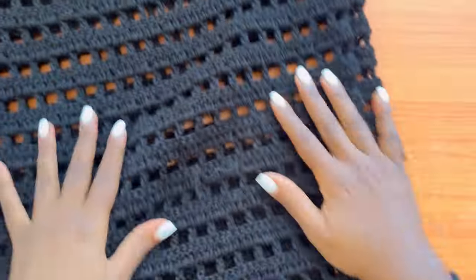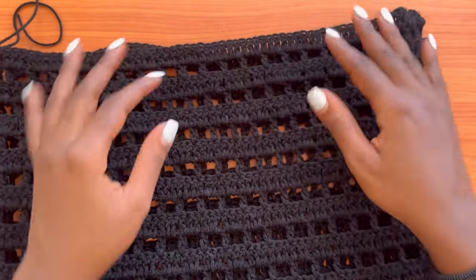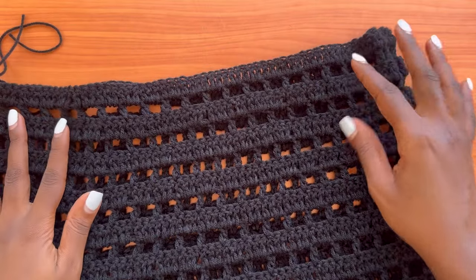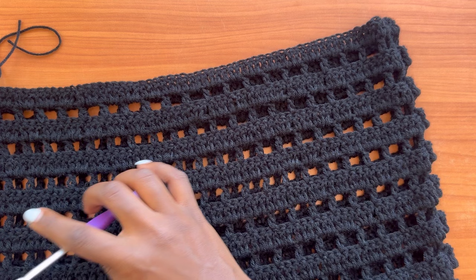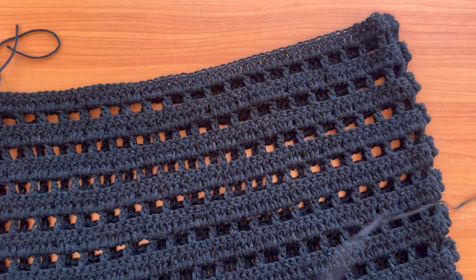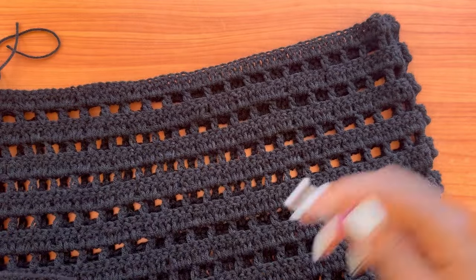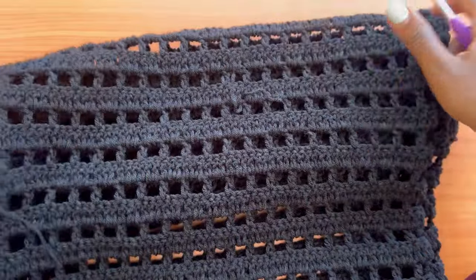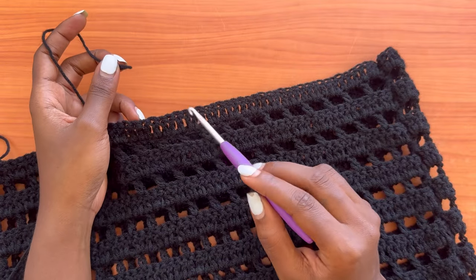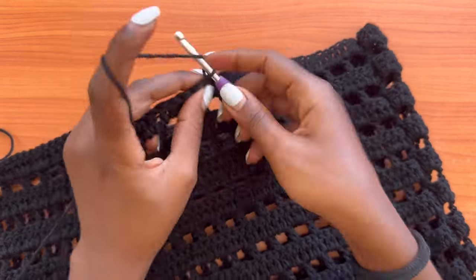Now we're going to start creating the waistband. Remember the two inches we subtracted from the total length — those are the two inches we're bringing back as the waistband. Grab your yarn, make a slip knot, and determine the front and back of the skirt — both sides look the same, so just attach in any space between stitches and make a chain of three.